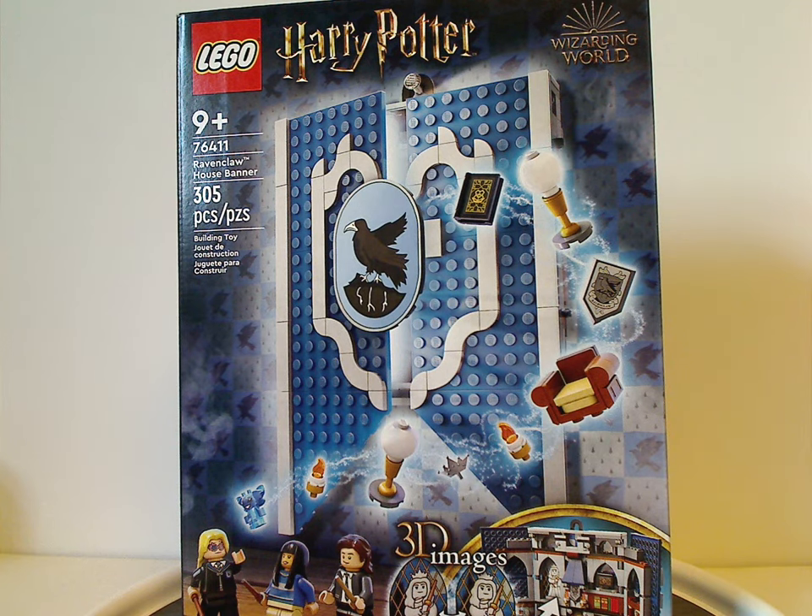Well hello everyone, Dylan here with another LEGO Harry Potter review, and this one's on the Ravenclaw House banner.